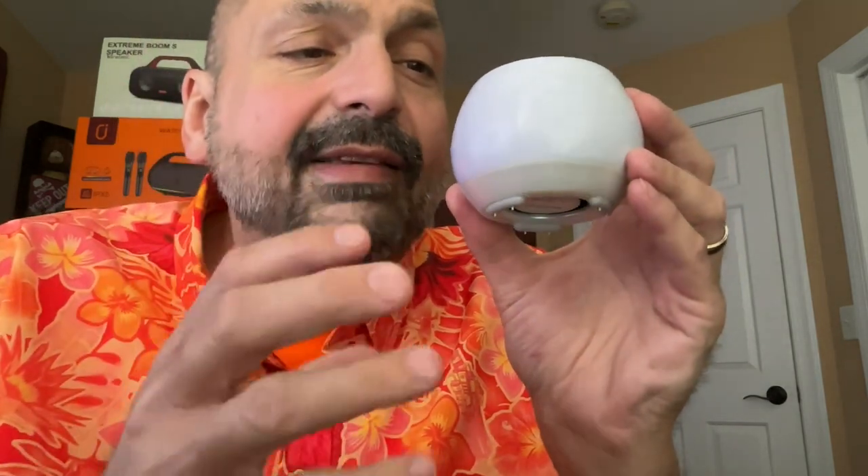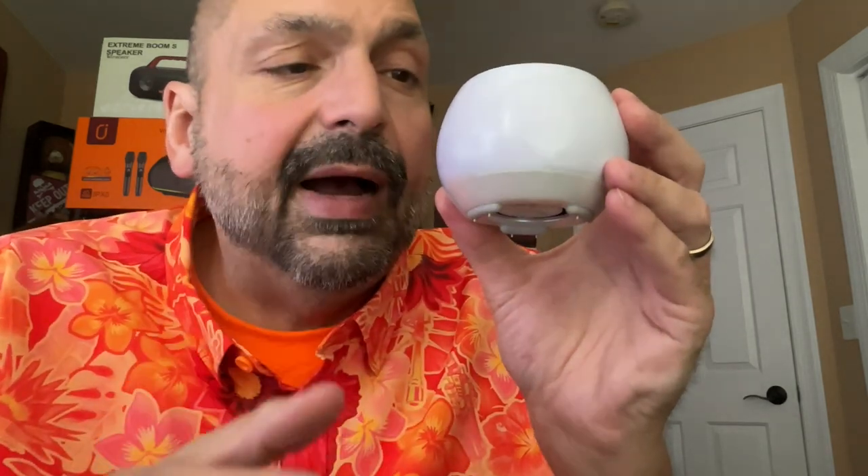But these speakers actually sound pretty good. And they have such a nice aesthetic. I think they would look great in your studio, in your spa. I would definitely consider getting two of these. In fact, I think they should be sold in pairs.